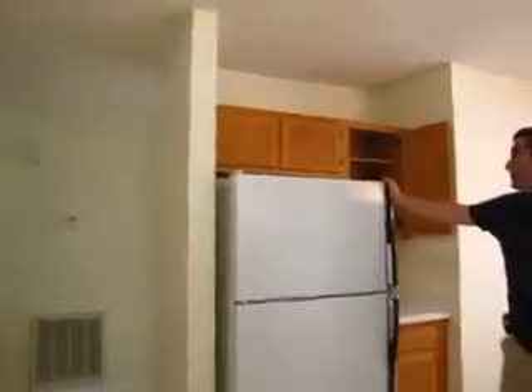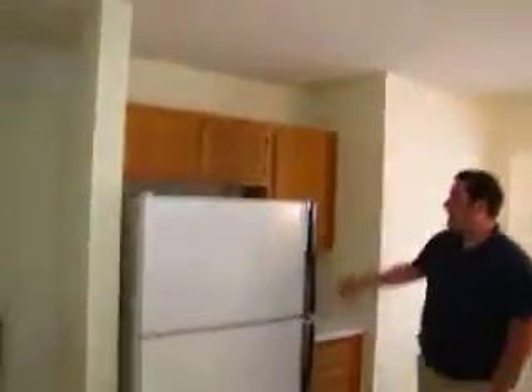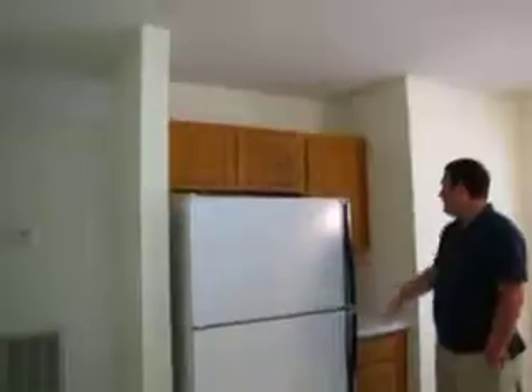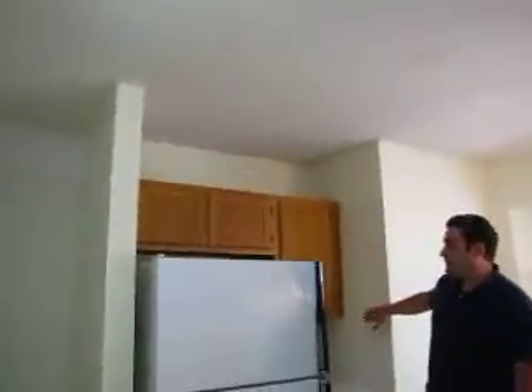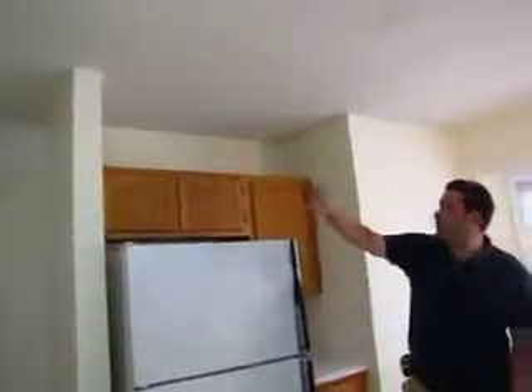Starting over here, basically what she wants us to do is in the kitchen, take out the existing cabinetry all throughout. She's going to get a new refrigerator, and we're going to put a pantry in right here — a cabinet pantry, full length, floor to ceiling.